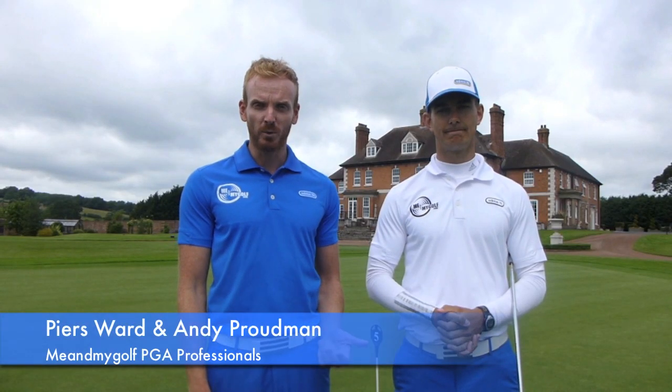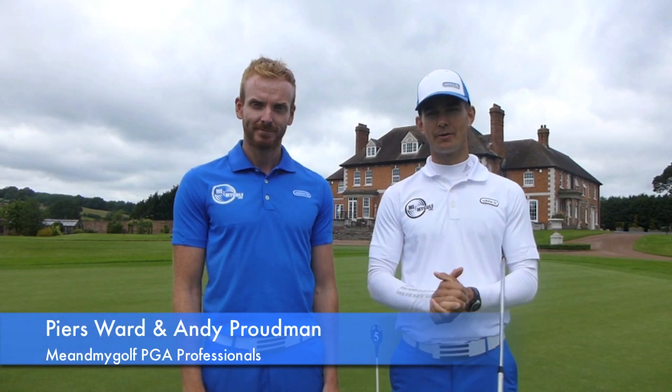Welcome to Asbury Hall Golf Club. I'm Piers Ward and I'm Andy Prodeman, and today we're answering a Facebook question on chipping. Welcome to Me and My Golf TV.